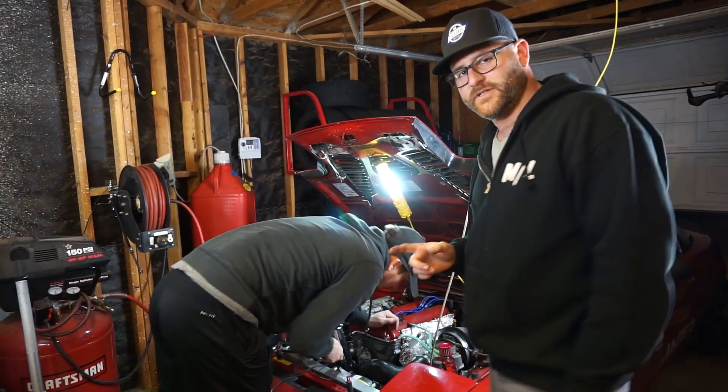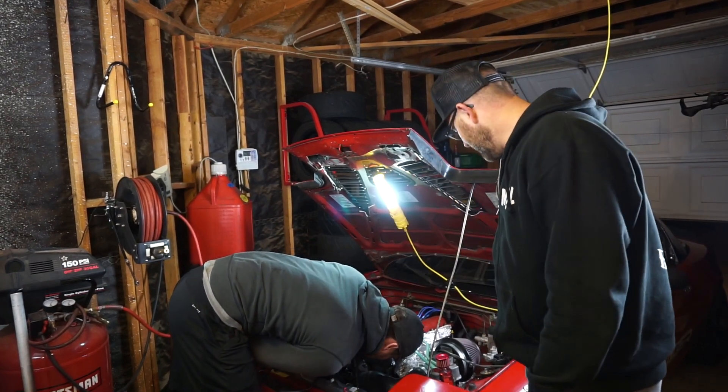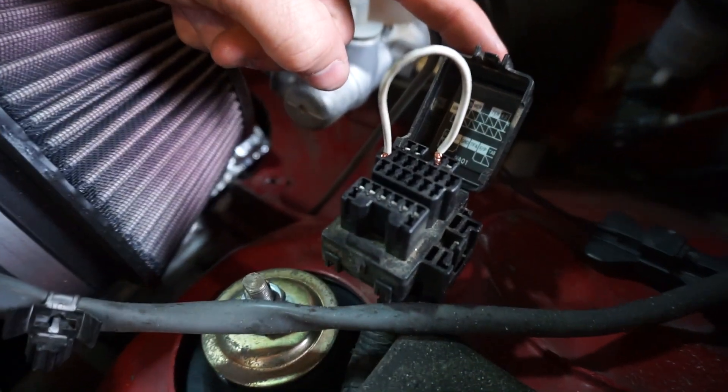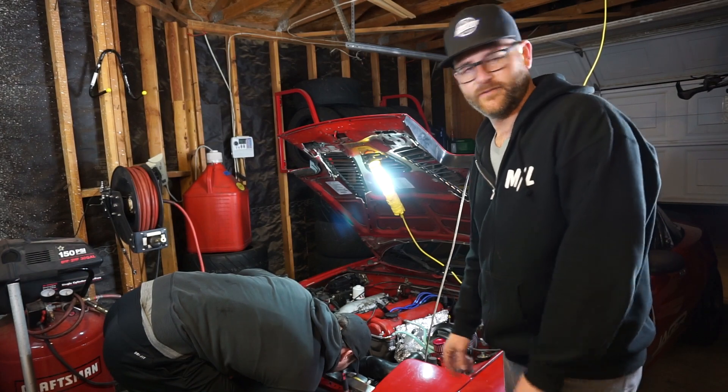Another thing to note is on the 1.6 Miatas you also have to put a jumper between the TEN and ground port on the OBD port, which is pins 1 and 3 as well.